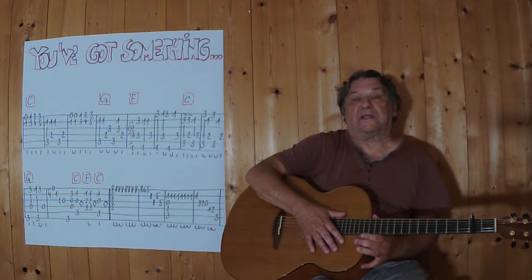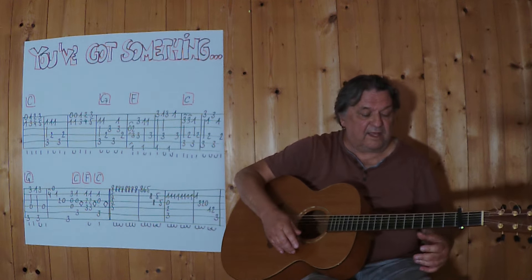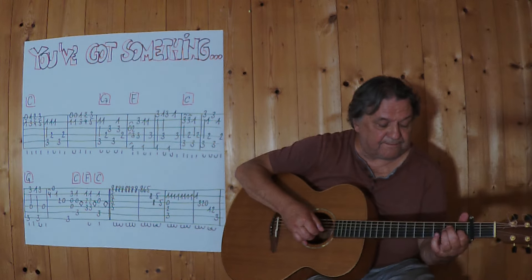Jetzt spiele ich die komplette erste Sequenz von Anfang an bis zu diesem Strich, und etwas schneller, damit der Rhythmus besser ins Ohr geht. Drei, vier.